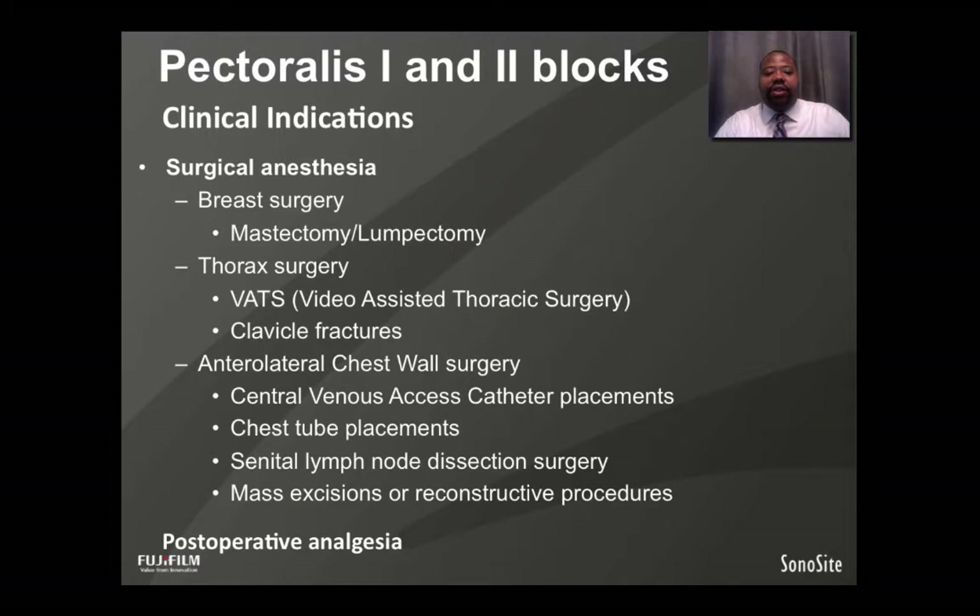The clinical indications for these two blocks are surgical anesthesia for breast surgeries such as mastectomy and lumpectomy, thorax surgeries such as open thoracotomy or VATS video-assisted thoracic surgery, as well as infraclavicular analgesia and anesthesia for clavicle fractures, and anterior lateral chest wall surgeries such as central venous access catheter placements, port placements, chest tube placements, percutaneous cholecystostomy tube placements, sentinel lymph node dissections and surgeries of the axilla, as well as any mass excisions or reconstructive procedures of the breast and anterior lateral chest wall.